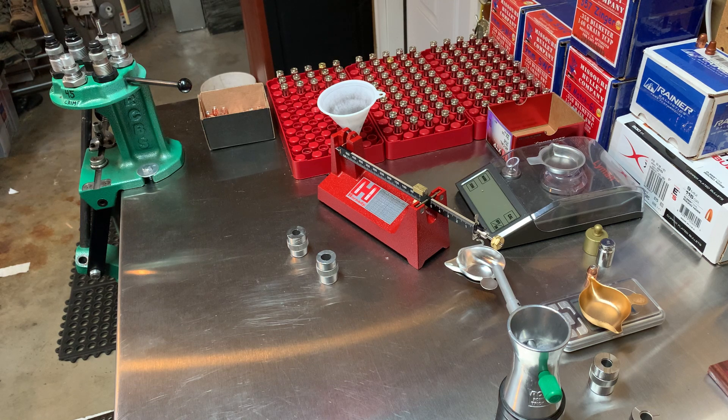Today I'm going to show you how I load — this is my process. I think everybody should have their own process, so that if you're distracted or interrupted you don't screw things up and make mistakes. It just keeps things safer.